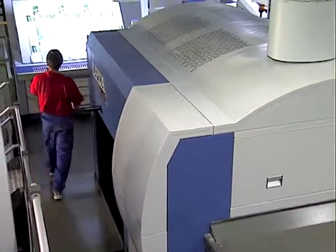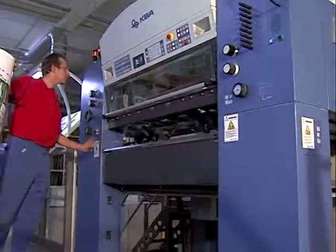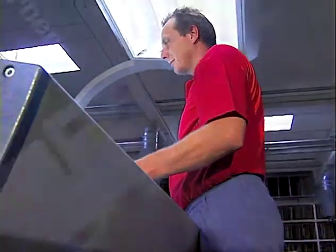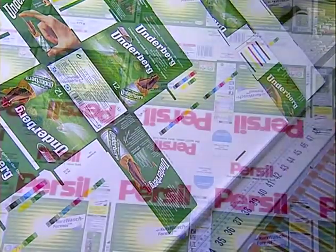In short, repeater large format sheet-fed offset presses are first-class production tools, offering unique levels of performance, flexibility, cost efficiency and ease of handling for printing commercials, book, packaging or specialist products.